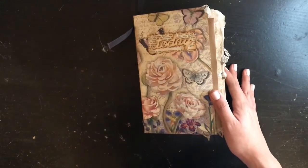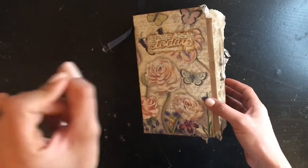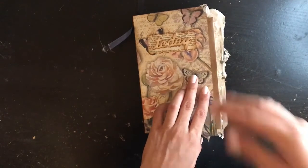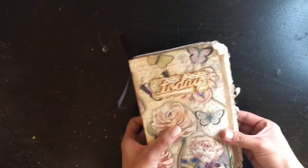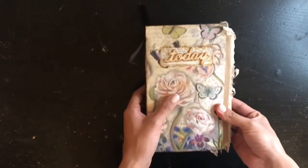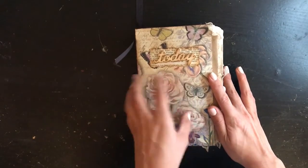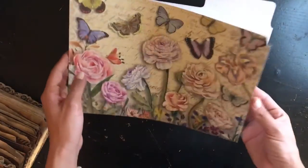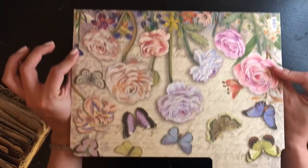Hi guys, welcome back to my channel. I am here to do another flip-through of a journal that I literally just finished, and I wanted to go ahead and film it so I can upload it as soon as possible. This is another one of my folder journals - this is what it looked like, just a regular file holder with a design.